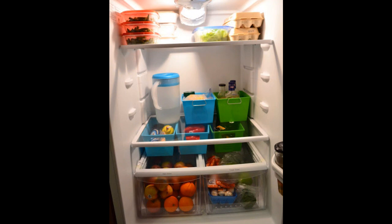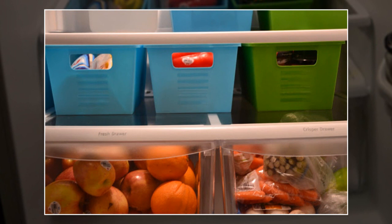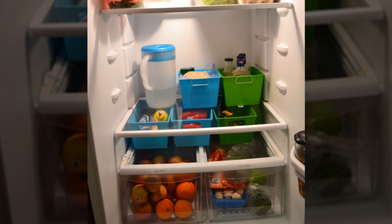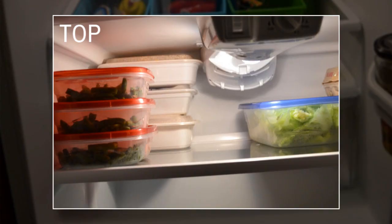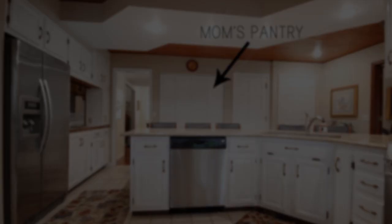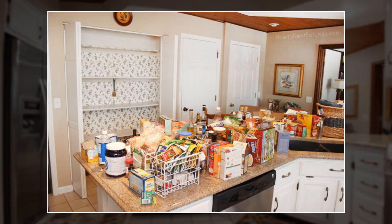This whole project cost a whopping six dollars. On the bottom, starting from top left to right, we have a sandwich basket, vegetable basket, salsa and hot sauce basket, left drawer and right drawer. On the middle shelf we have a cheese basket, salad dressing or condiment basket, and meat helper basket. The top shelf is where I keep leftovers, pre-made lunches, shredded lettuce, and eggs.